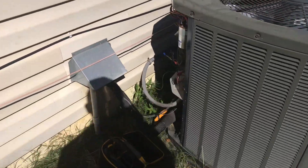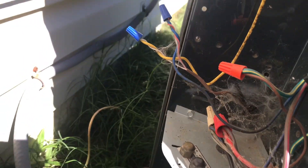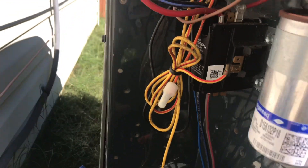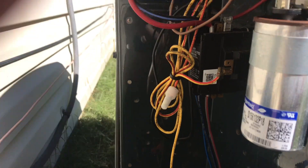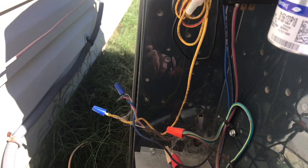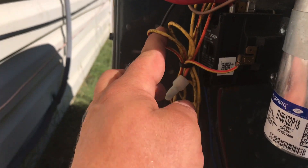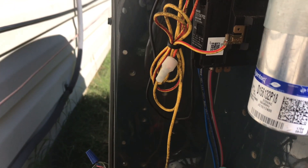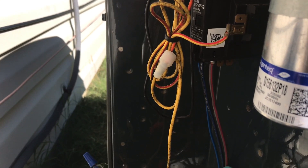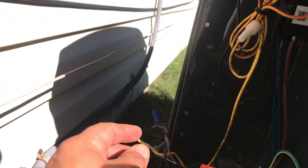At the outdoor unit, you have a call for cooling but nothing's happening out here. I always check my 24 volts first to see if I'm getting it — and I am getting it at the contactor — but the contactor is not pulling in. So it's always going to be something to do with what's being broken through this wire.